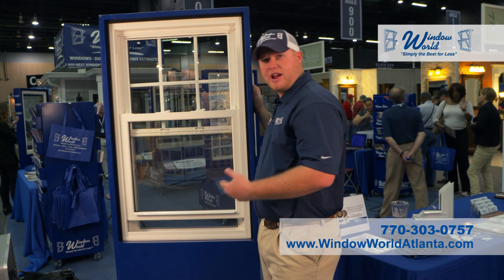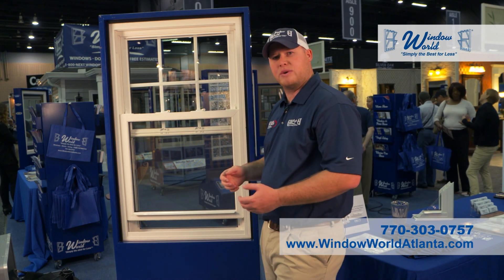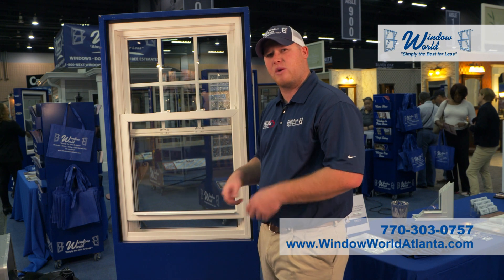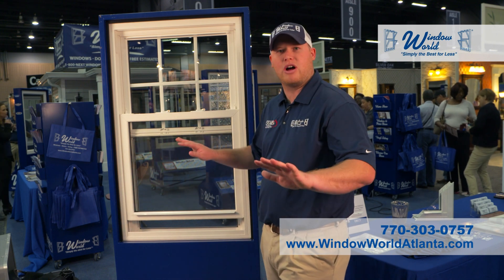Bulb seal on the bottom for energy efficiency — everything is tight and sealed up. There's nowhere on this window where you have vinyl touching vinyl; everything's protected by a Mylar weather stripper. Mylar weather stripping is a synthetic weather stripping that wicks away water so you don't have any moisture caught in the window.